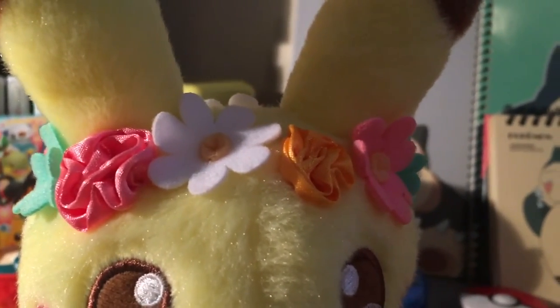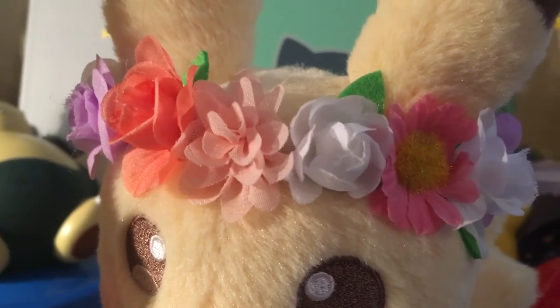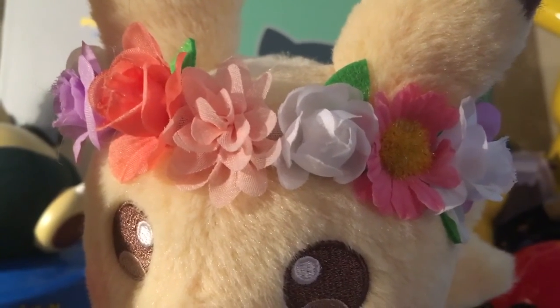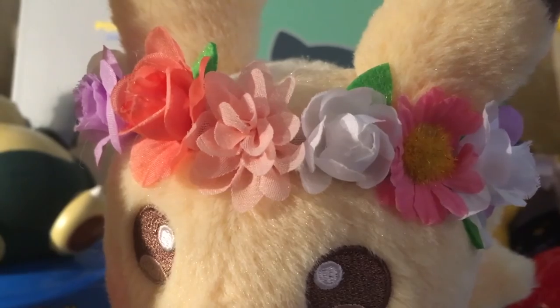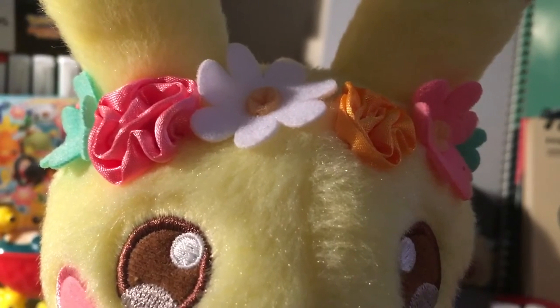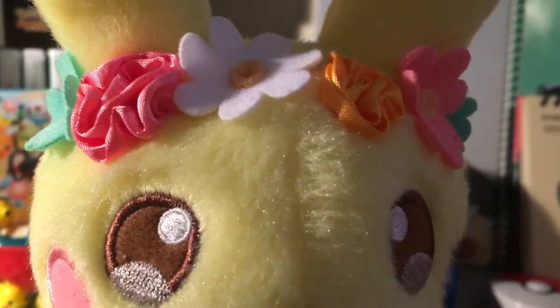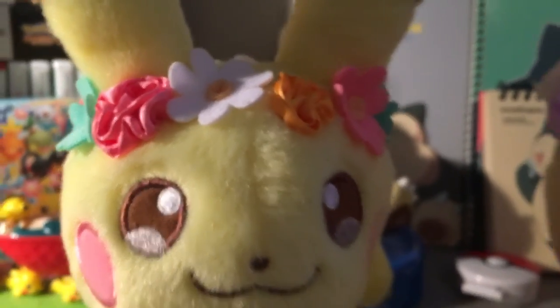The flower crown is another big difference. You can see the 2018 crown is all silk flowers — they're beautiful and completely three-dimensional. The crown on the 2017 one is made out of felt and satiny fabric and just doesn't have as much dimension as the other one.